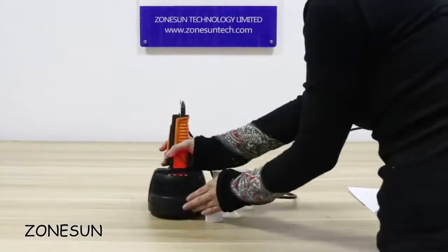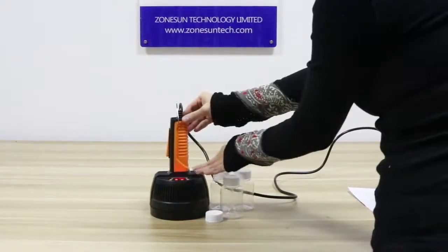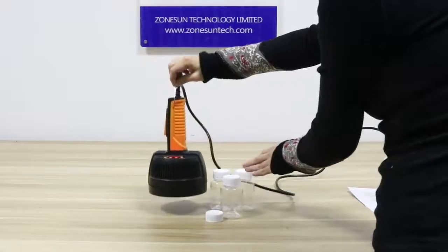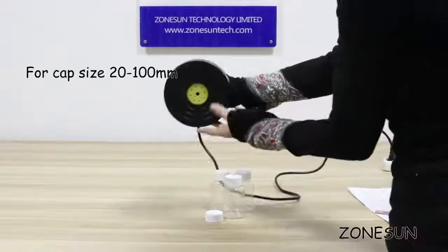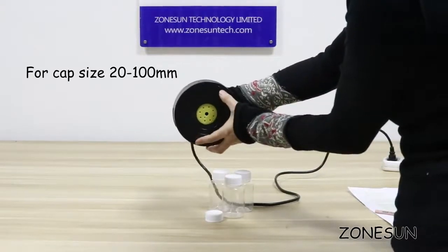As you can see, this machine is very small — it's only 800 grams and you can hook it on a production line for use. It is used for cup sizes from 20 millimeters to 100 millimeters.